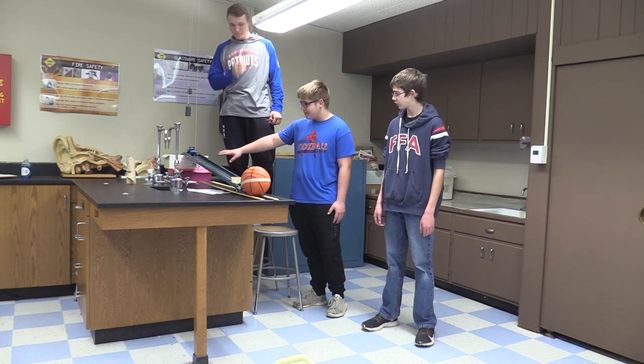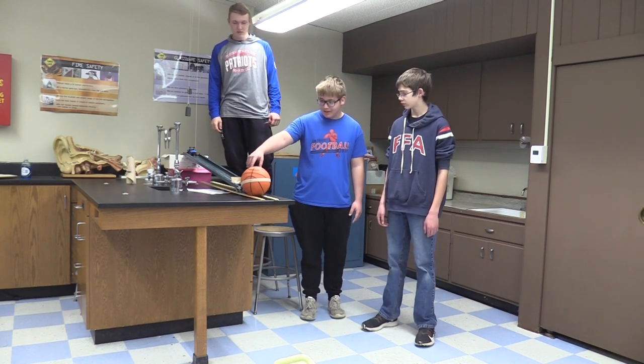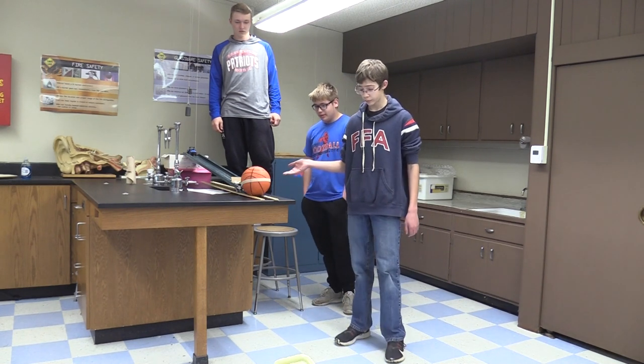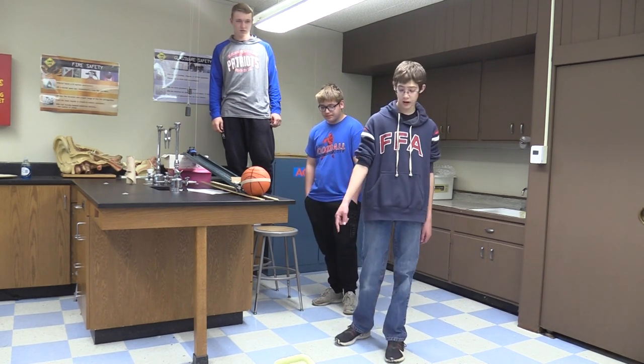The wheel and axle will go down this inclined plane and push this pencil into the ball. Then the ball will move down this slight inclined plane, hitting our lever which launches our egg in the air.